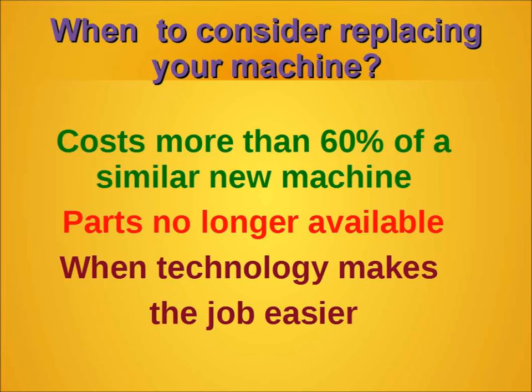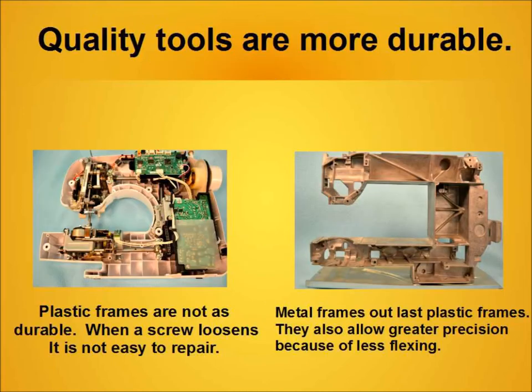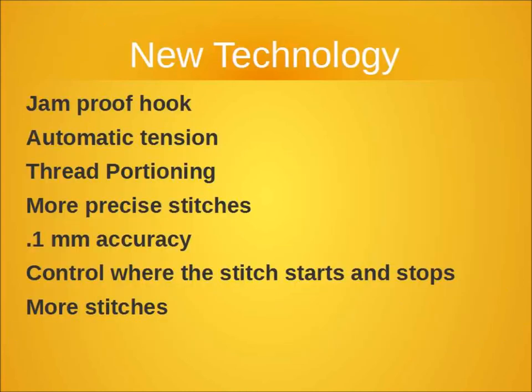For polishing, you can use 320 grit emery cloth or maybe a rubber buffing wheel on a Dremel tool. At some point you might want to consider when you should replace the machine. The rule of thumb is if the repair cost is over 60 percent of the cost of a new one, maybe you should look at a new one. Of course, we love quality tools — the more durable they are, the easier they seem to work on and the longer they last.